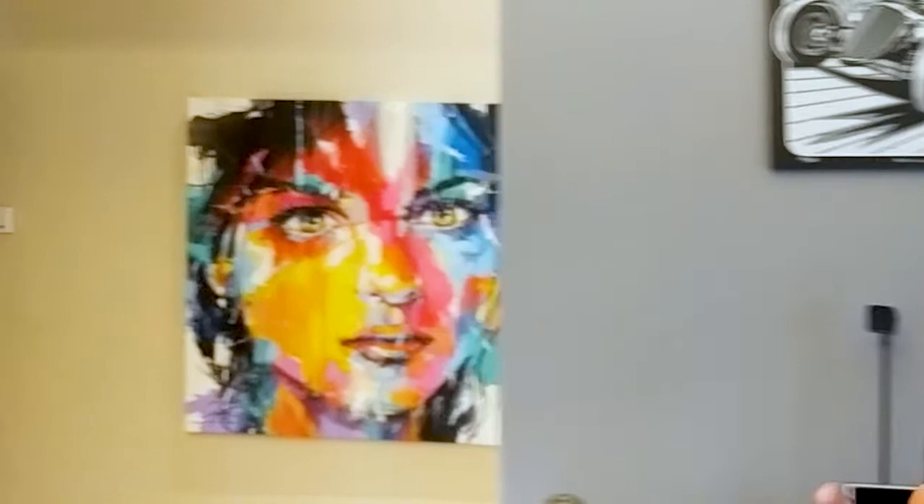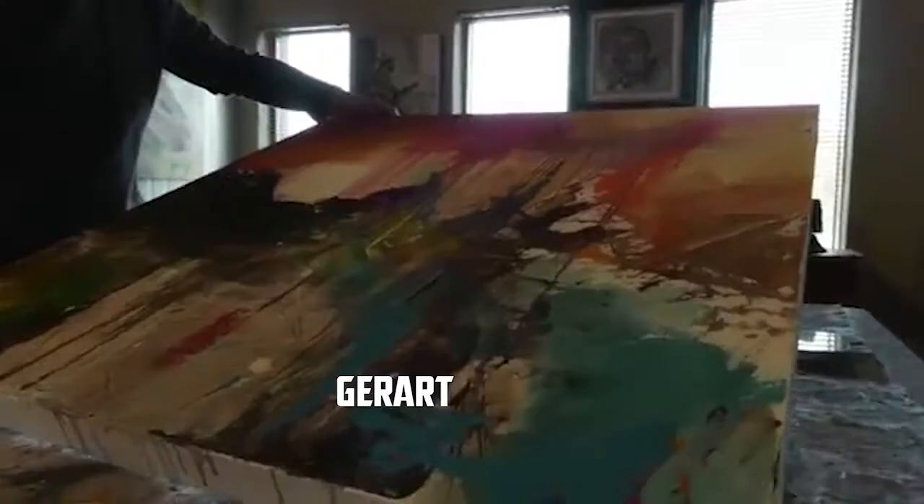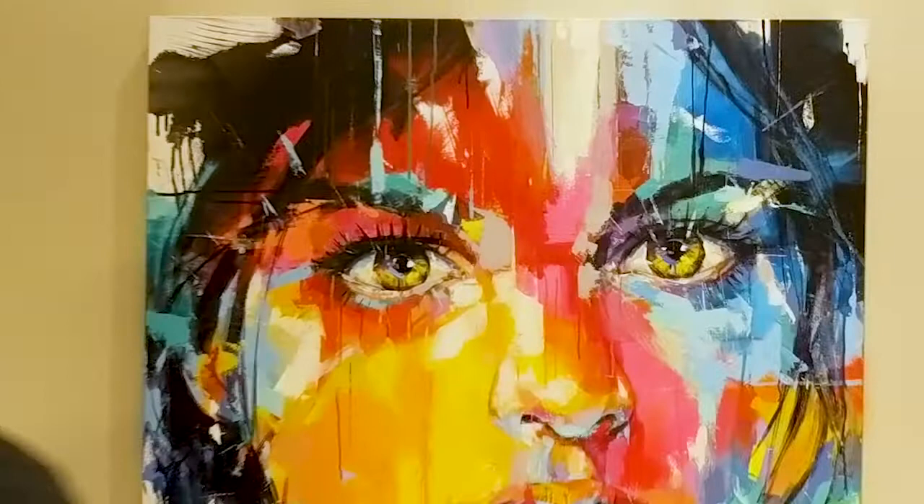Hey, so a few weeks ago I went over the long weekend to Decorix and we went to try to find a fireplace. Now we didn't manage to find a fireplace. However, as we were walking through the expo hall, we came around this corner and all of a sudden we were struck by this picture. The picture is called Fearless Dreamer. It's by a guy called Gerard Schneemann, an amazing artist who, by complete coincidence, lives about 300 meters away from me in my estate.